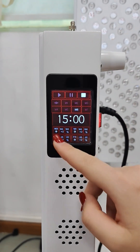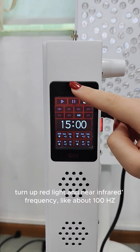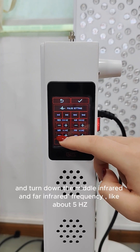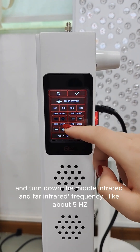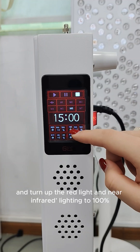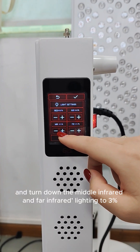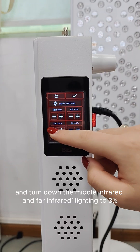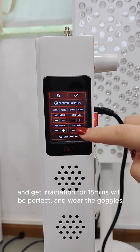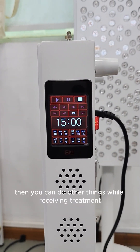Turn up the red light and near-infrared frequency to about 100 Hz, and turn down the mid-infrared and far-infrared frequency to about 5 Hz. Turn up the red light and near-infrared lighting to 100%, and turn up the mid-infrared and far-infrared lighting to 3%. Get irradiation for 15 minutes — that will be perfect.